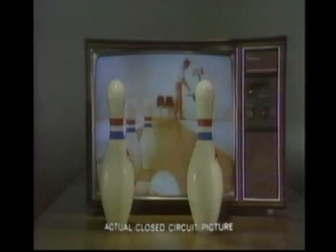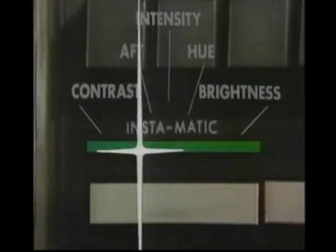You get the Quasar TV picture, plus the advances in our solid-state chassis design, plus one-button instamatic tuning, plus plug-in modules, and works-in-a-drawer TV design for ease of service.